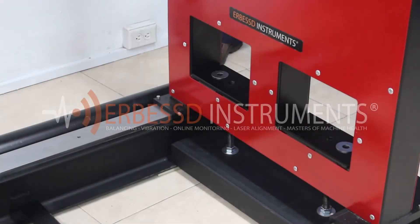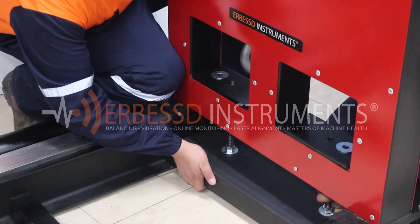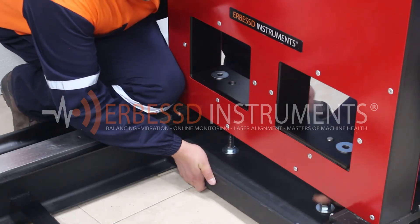Now we will place the second pedestal just like we mounted the first one. We adjust the brake and release it to be able to move our pedestal later.